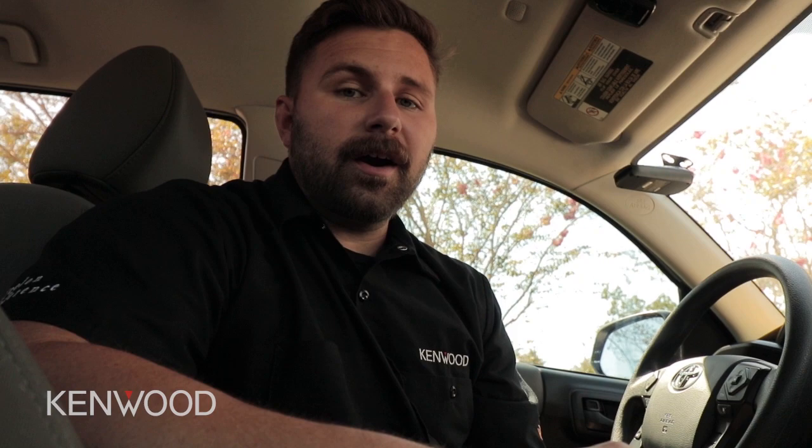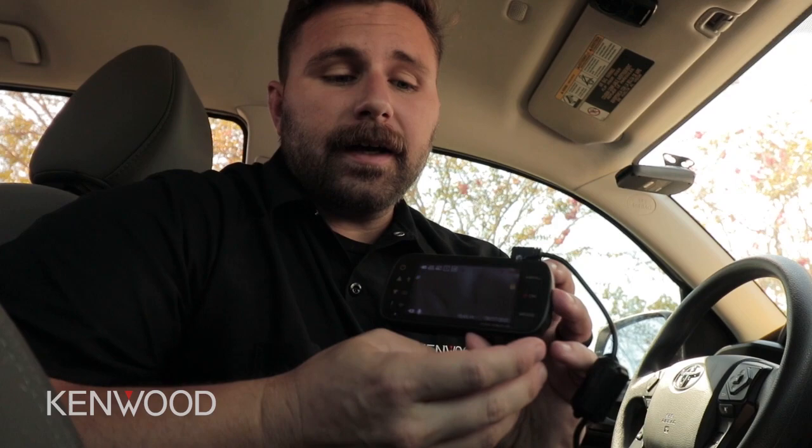Before we can start the pairing process, we have to make sure that the camera is not in recording mode. We do this by pressing the OK button, which also doubles as the record button. Once we've verified the camera is not in recording mode by there being no recording indicator in the top corner, we're going to long press the exclamation point, which also doubles as the wireless link connection button.